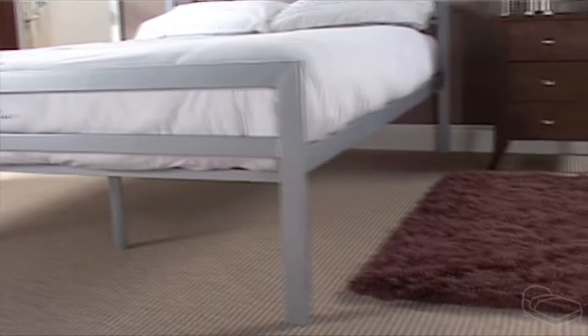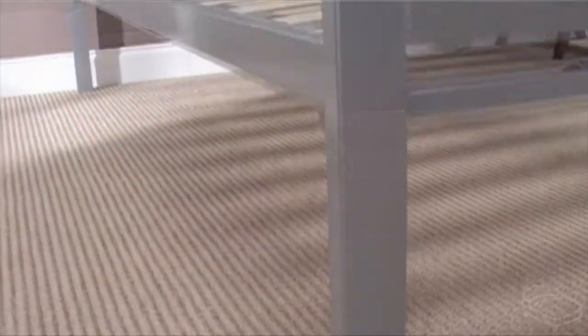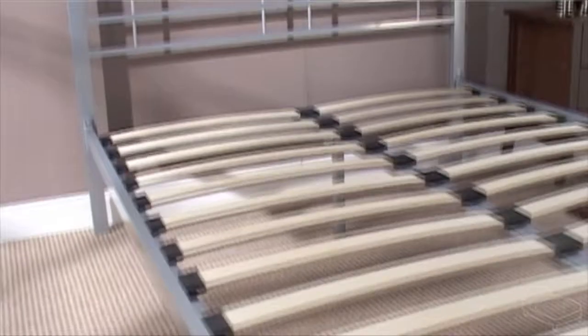The Buckingham Silver stands on four strong metal legs, with two supporting legs along the centre rail. Along with sprung slats, this creates superb all-round support.